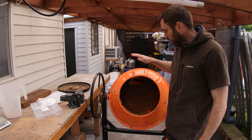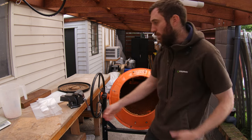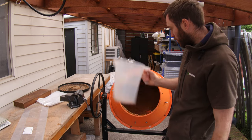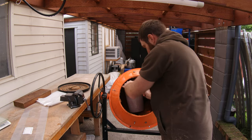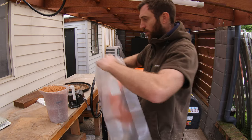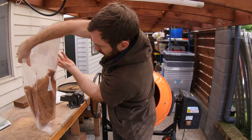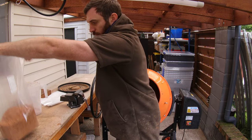We've got our shiitake substrate all made - it feels really good. The last thing we're going to do is put it into mushroom grow bags. These unicorn bags are the only grow bag you should ever use. All I like to do is get my big scoop here, scoop it in, and get the grow bag over the top.